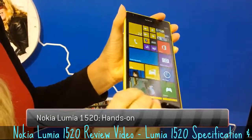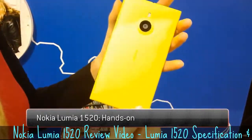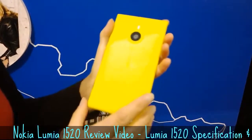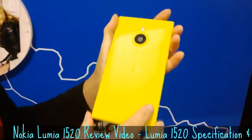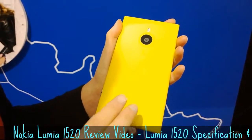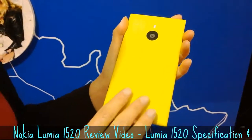Lumia 1520. This is a beautiful device that we just recently launched. It has a beautiful polycarbonate design. It comes in four different colors, as you can see: bright yellow, red, black, and white.